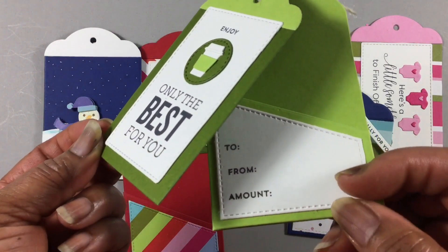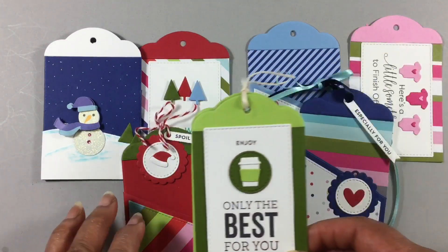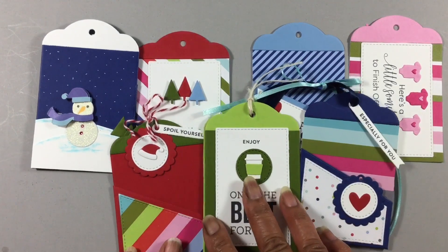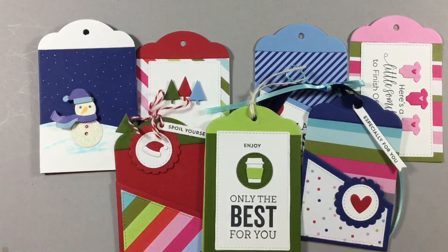And in that stamp set, to, from, and the amount. So those are my gift tags for the tag kit from My Favorite Things. This is the last video that we'll be doing — we were only doing three Mondays in March for MFT March Madness Mondays. I just want to take the time out to say thank you all for stopping by and watching each of my videos.